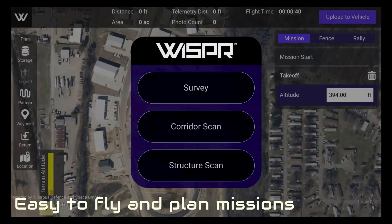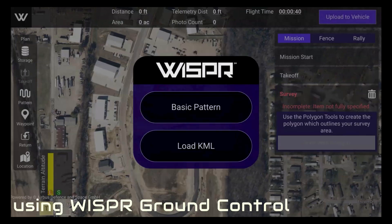SkyScout is easy to manually fly and plan missions using Whisper Ground Control.